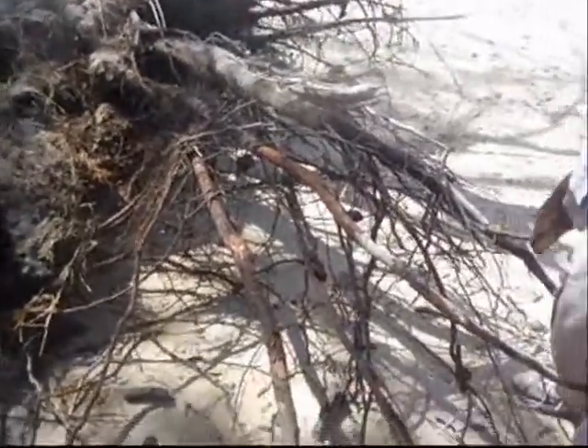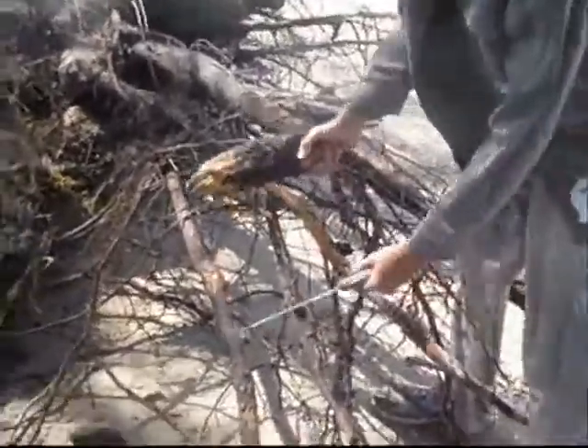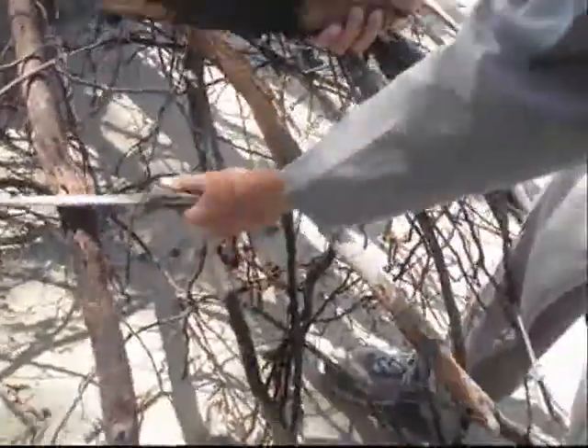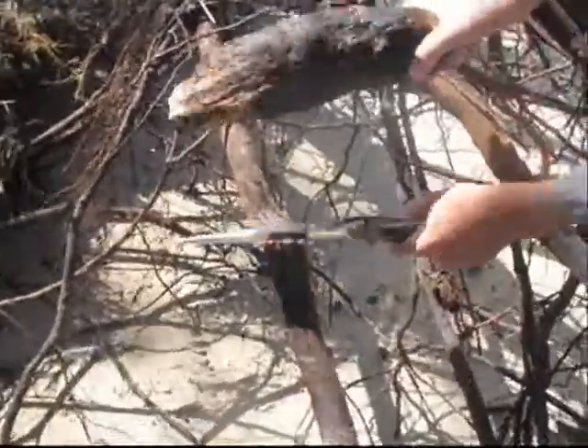It's 2 o'clock here. We've arrived and it's time to get some shelter. So the technique is to put your knife on the place where you want to cut, get a big club and hack.